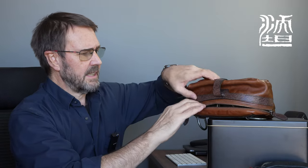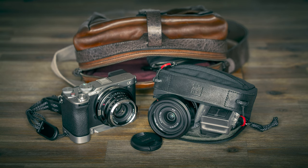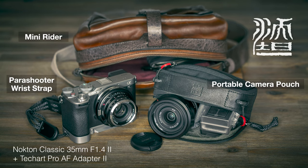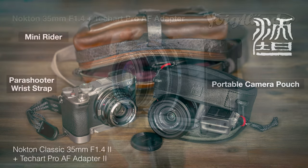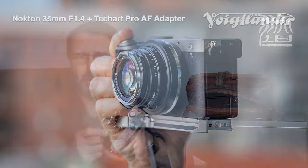Taking that zip apart, we'll take out my Alpha 7C2, which is a comfortable fit in there with room to spare for that medium portable pouch. I'm working a retro aesthetic on this Alpha 7C2, so I've adapted a Voigtlander 35mm Nocton 1.4 lens via a TechArt AF adapter.